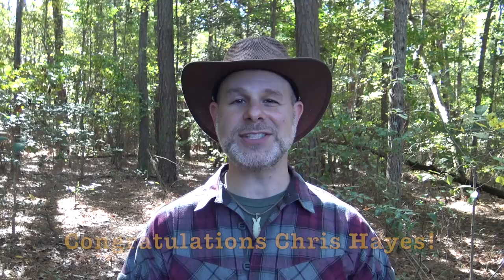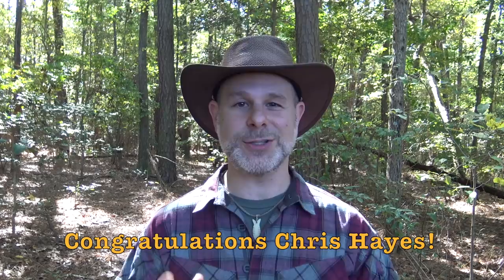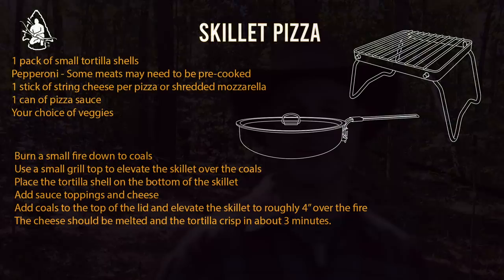Let's talk about today's recipe, which I think a lot of people are going to be excited about. What is probably one of, if not the most popular food — especially in the US — pizza! Everybody loves a good pizza. Today's winning recipe was submitted to us by Chris Hayes. Congratulations, Chris! He gave us an idea on how to cook little personal pizzas inside the folding stainless skillet. Congratulations, Chris — you'll be receiving a box from Self-Reliance Outfitters with all the Pathfinder outdoor cooking gear I use to make your recipe today.